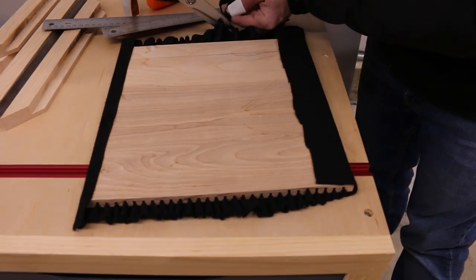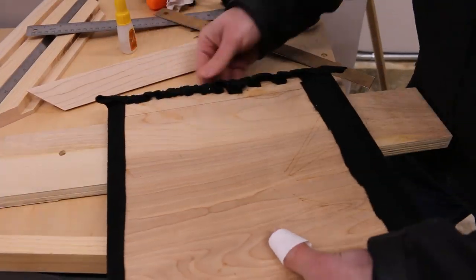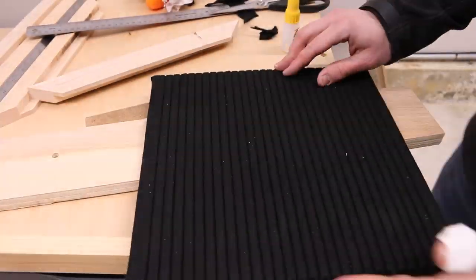I never thought I'd make it this far so I'm kind of winging it. I'm super gluing the back of the felt to the back of the board, cutting any excess as I go, and at this point I'm getting a little bit concerned about where I folded the felt — it's thick and I'm not sure it's gonna fit the frame.